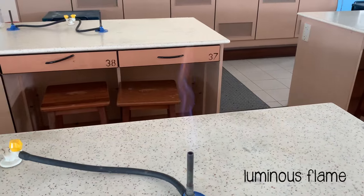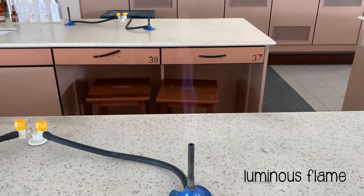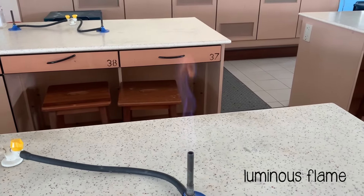We then have a luminous flame. This occurs when the air holes are closed and very little air is allowed to mix with the gas. It is an orange flame that is flickering and unsteady.